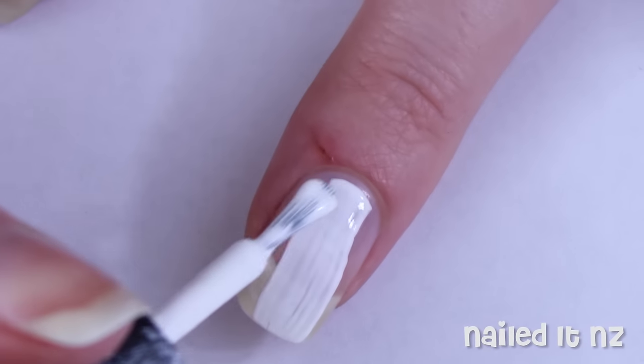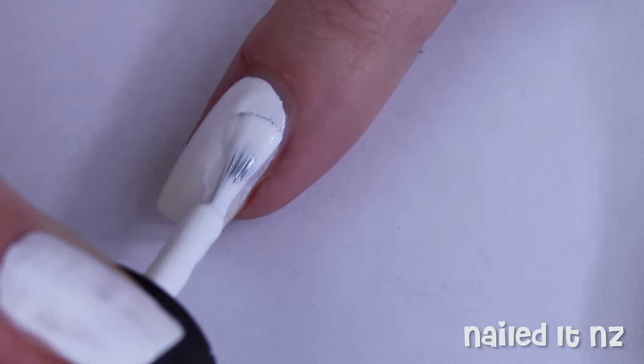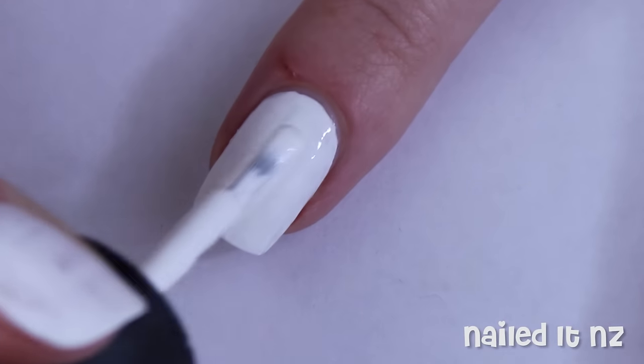After applying a base coat, paint all your nails white. I used two coats of Snow Me White by Sinful Colors.